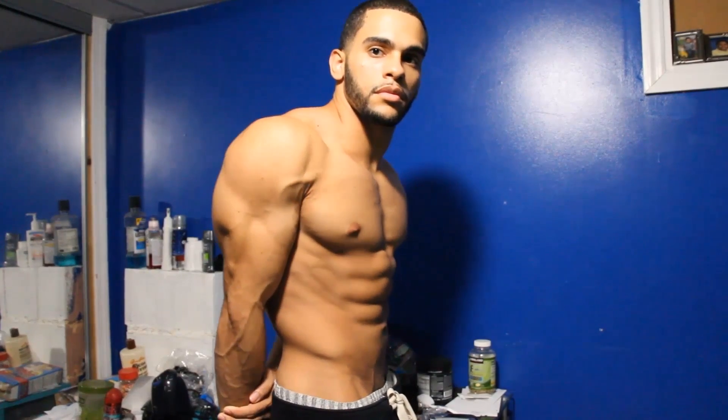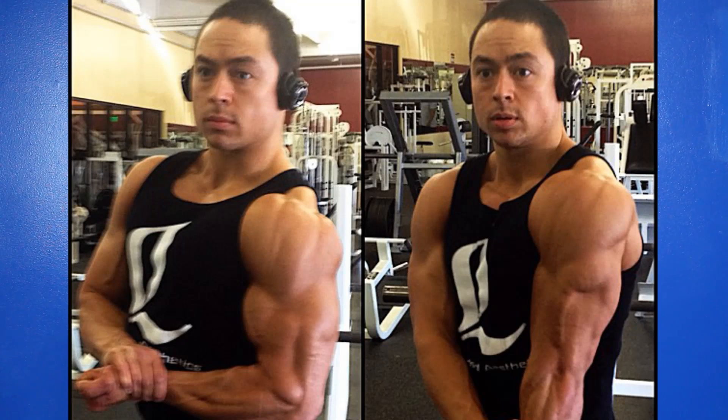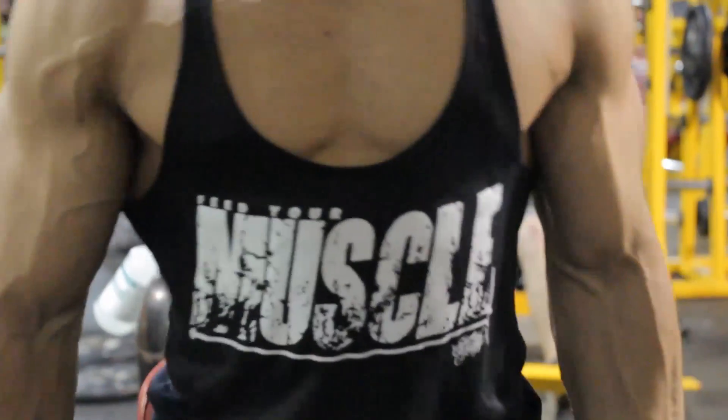The overview of shoulders: shoulders are one of the body parts that are really going to make your physique stand out. If you look at Lazar Angelo, he has big, really round 3D delts — the fronts that really stick out, the sides, and the back — a really nice 3D look. Also, Matt August has really great shoulders, big and round, and it just makes your physique look a lot better.